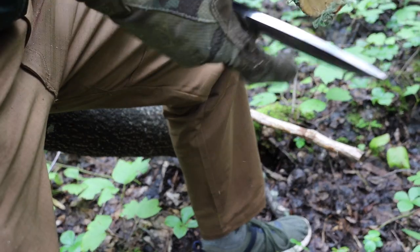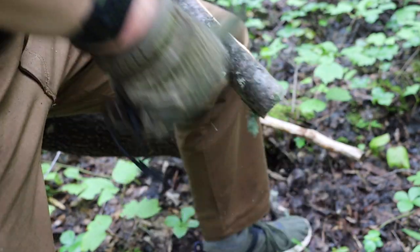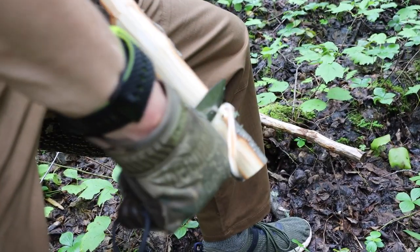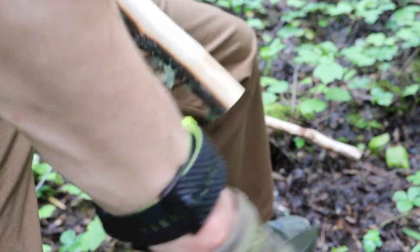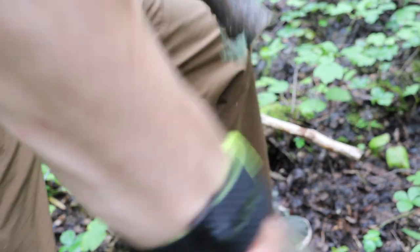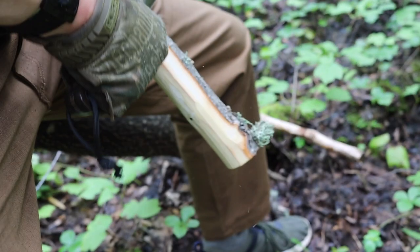Something I dislike about myself is my lack of ability to describe my favorite knives. It's like, when I hold something like a Gerber Strong Arm, I'm able to sit there and say yeah, the knife sucks because of this reason, this reason, and this reason. But when I have a truly amazing knife like this, it kind of leaves me speechless, other than to say this knife can honestly do just about whatever you need it to do when it comes to bushcrafting.